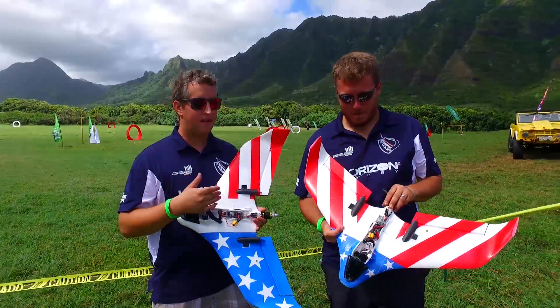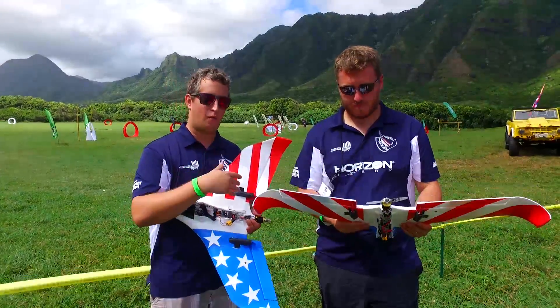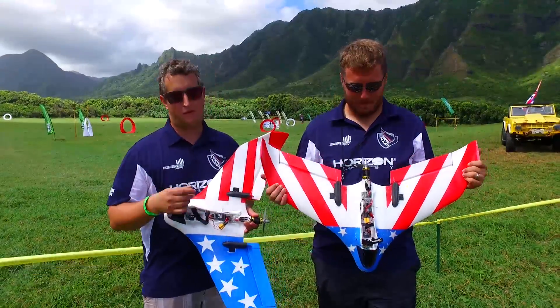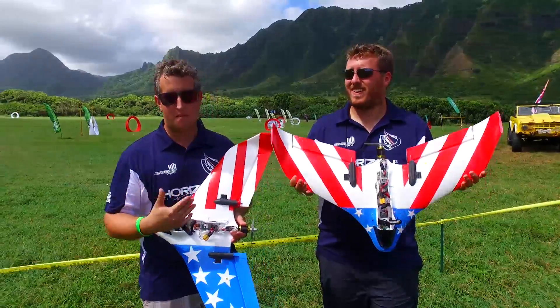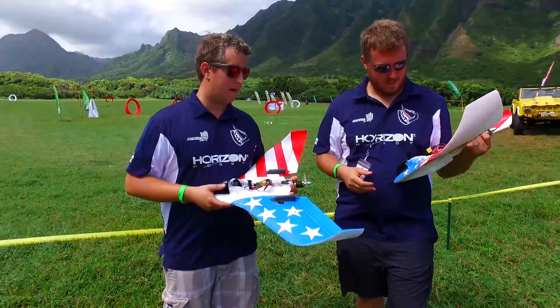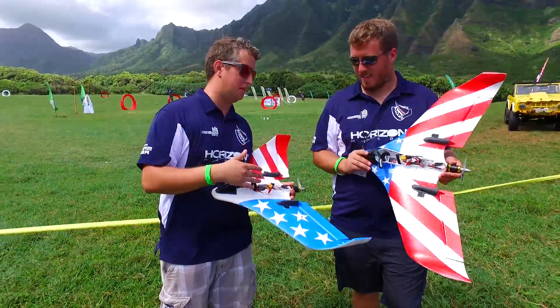We wanted to show you guys what we did to modify it to be at a world competition level. Out of the box it's an amazing wing, but if you want a little extra speed to keep up with the big boys we had to amp them up a tad bit. So James, let's jump into what we did here — I'll talk about some of the aero and then you can talk about some of the power.